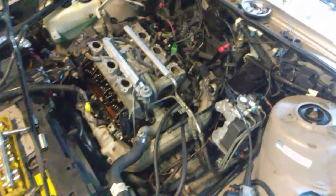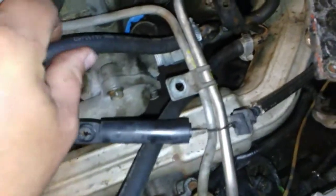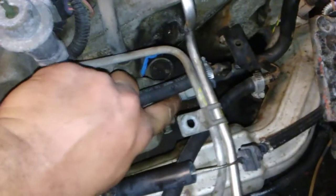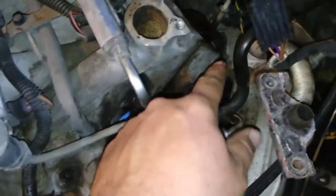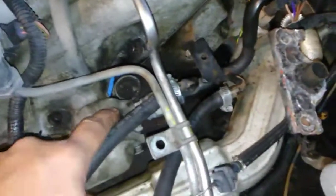Hey YouTube, got another quick tip for you. If you ever have to do lower intake manifold gaskets on a 3.1 GM, there's one piece you might as well go ahead and just replace without even worrying about it — this threaded coupler right here. It takes your heater hose and makes it a quick connect going into the thermostat housing.